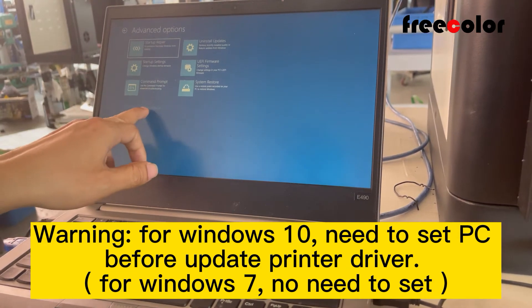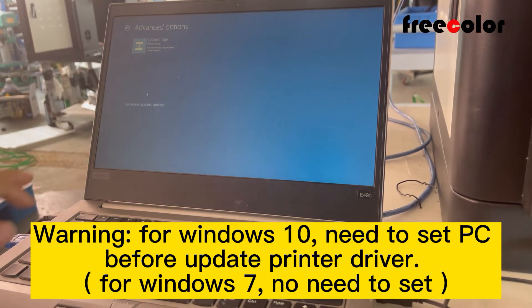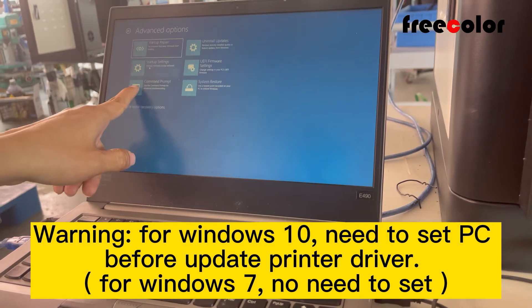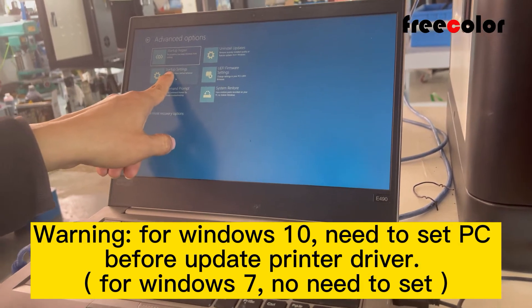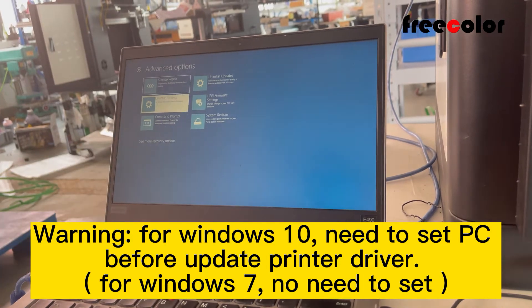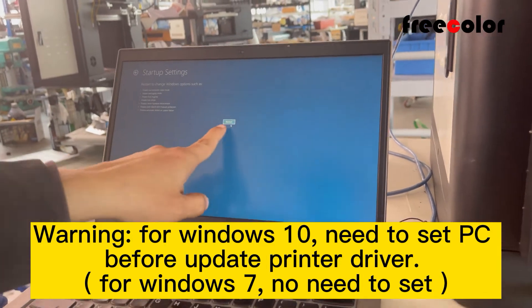Now we can see more recovery options. This one — Startup Settings. We click this one. Now restart.